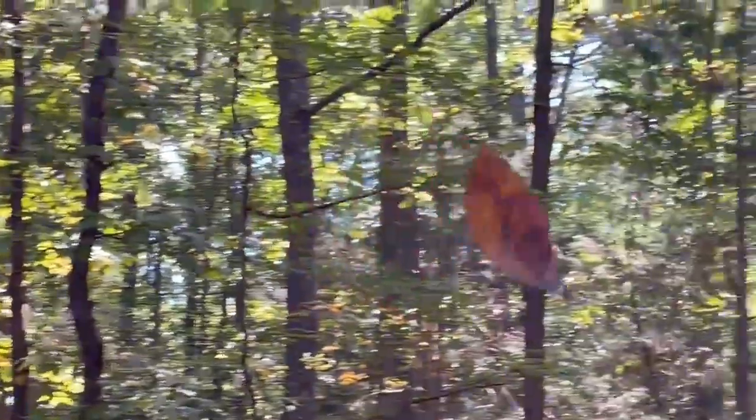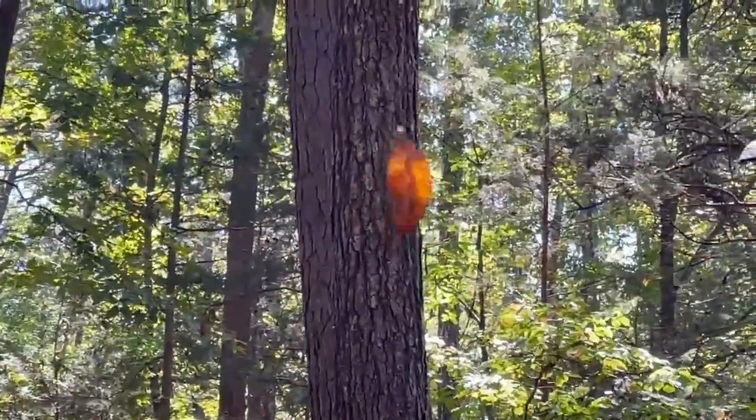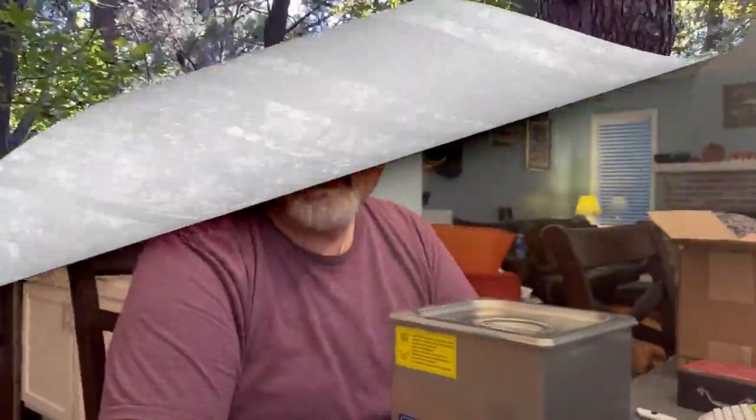On a totally different subject — mother nature is wonderful. Just outside our house we can see this floating leaf that shows you how beautiful and random nature can be. Enjoy the video.